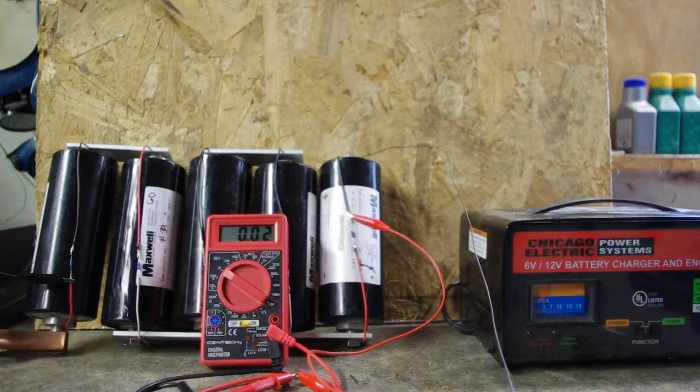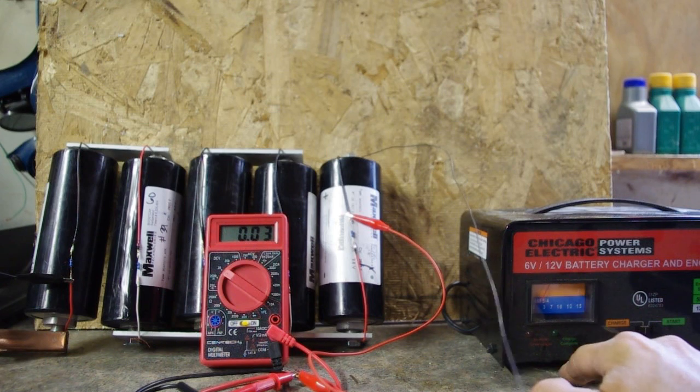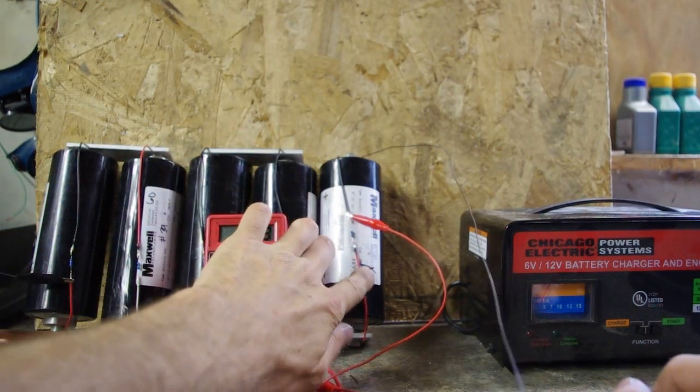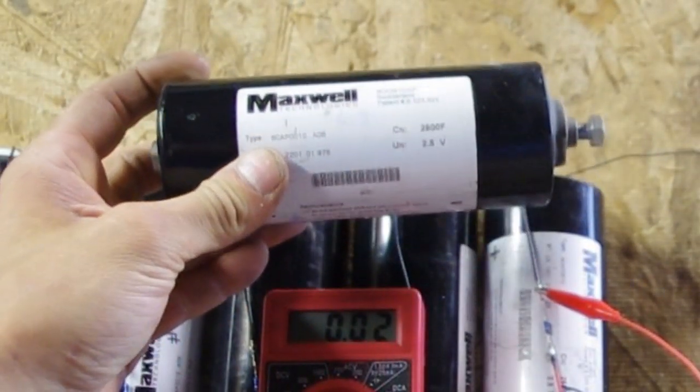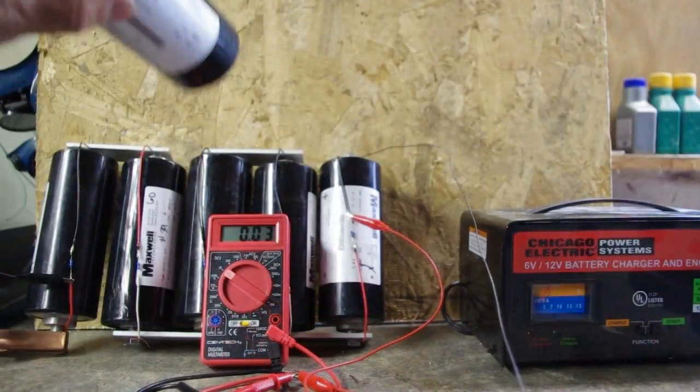This is the second video I've made about charging supercaps. The first one I used a coil of wire to charge them — I'll admit that was a little primitive. This time I'm using nichrome wire to vary the resistance and therefore vary the amps. What I have here is a regular 12-volt lead-acid battery charger with an engine starter as well. These are five boost capacitors from Maxwell, 2.5 volts each, 2600 farad, and I have five of them in series.